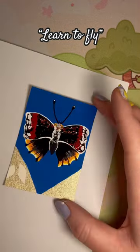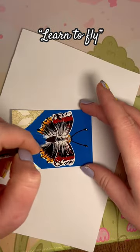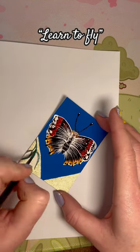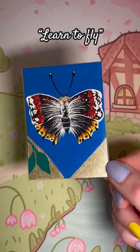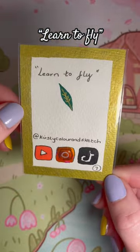The paintbrushes I'm using are the Silver Brush Limited, and I think it was a size 2 that I was using. Here is the finished card, and there are the details on the back — Learn to Fly.